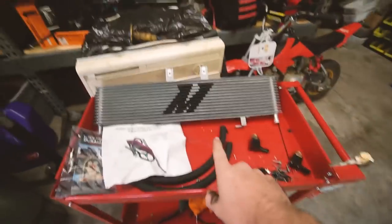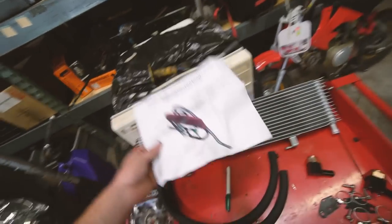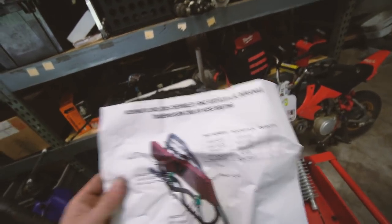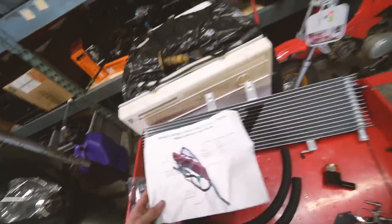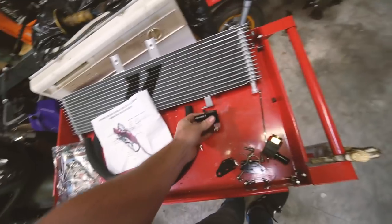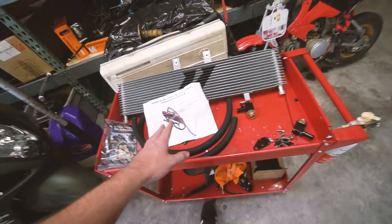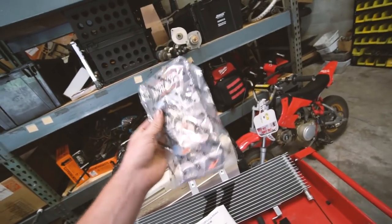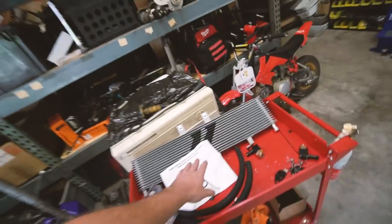One of the things we need to do is this Mishimoto trans cooler. They just came out with these for the Duramaxes probably a few months ago. I've had it for a while — I was going to wait until I had some other projects to do on the truck, but now that we're going on this big trip, I want to get it done. It's for the 03 to 05 LB7 and LLY Duramaxes. I have an LLY. It's really nice — huge core, very wide. Looks like it should be very easy to mount. It uses these adapters going to the hard lines which mount to the bottom, and then it goes from these hoses into the cooler. Mishimoto actually makes a ton of stuff for diesel trucks. My plan would be to upgrade all my cooling stuff — the radiator, intercooler, hoses, all that stuff. But for right now, we're knocking out the important stuff.